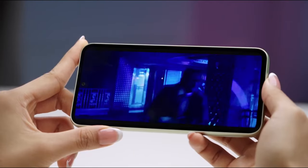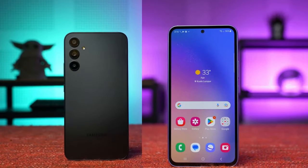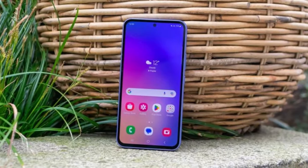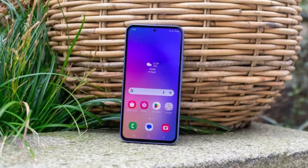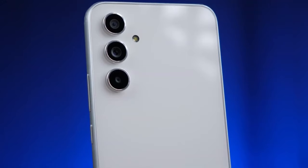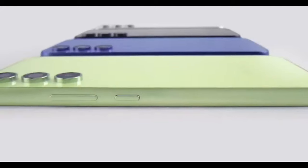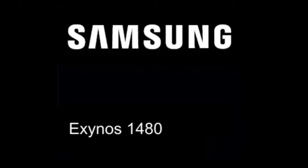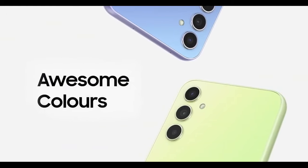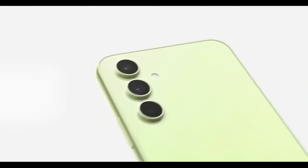Given the A55's larger size, it would probably feel similar to holding the Galaxy S24+. Protection-wise, there haven't been any leaks, but we expect Samsung to protect the A55's display with Gorilla Glass Victus, upgrading from Gorilla Glass 5, and keeping the same IP67 dust and water resistance rating. Colors-wise, three options have been mentioned including Awesome Ice Blue, Awesome Lilac, and Awesome White. There may also be some exclusive colors for orders through Samsung's website, though that's not certain.